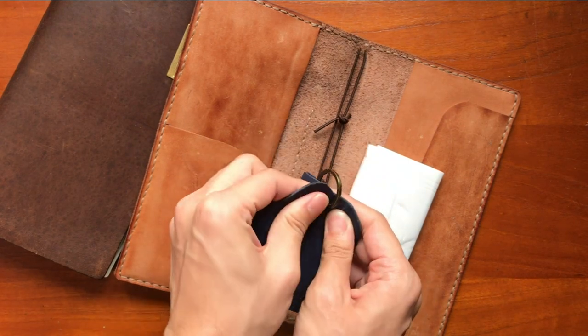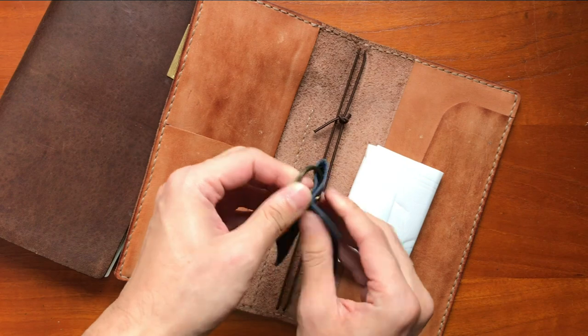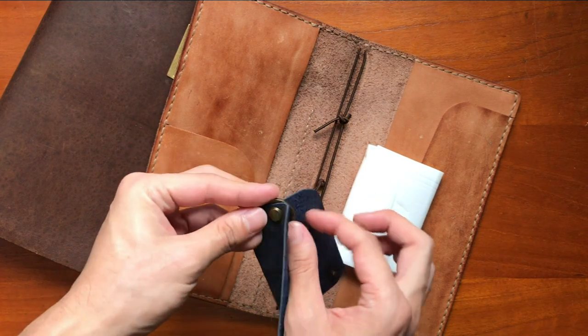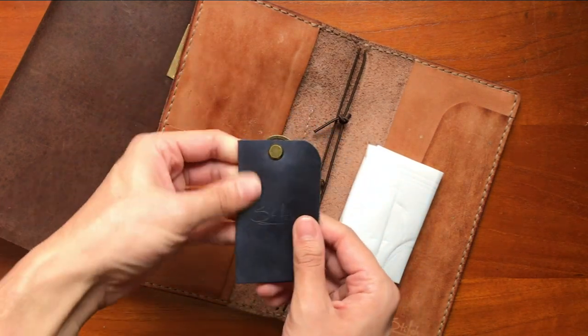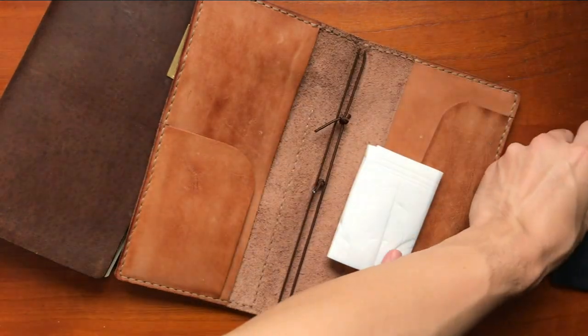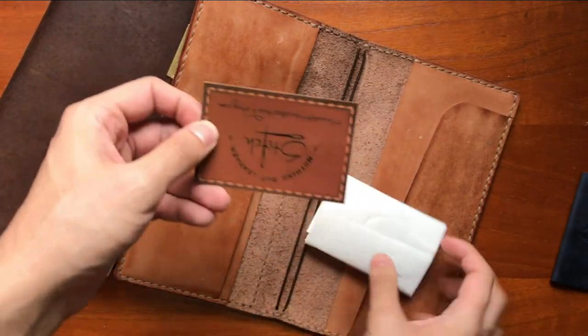I'm pretty happy. I'm not sure how the key fob works — I don't think I can open that up, so I'd probably put a key here and then just close it up. I don't really use keys, but oh, this navy is so pretty! I really like this color.